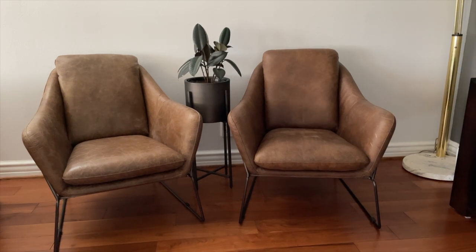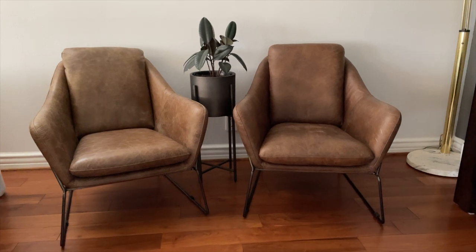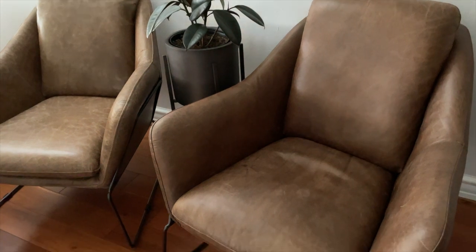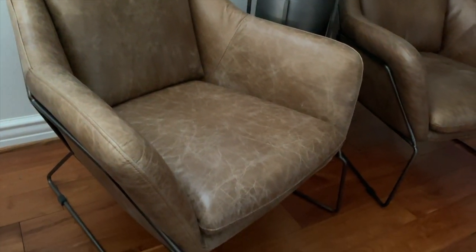To go with the sofa are the Lionel lounge chairs, also from Edlo Finch — these are awesome. One thing I get asked a lot is that their furniture isn't super low to the ground, which is perfect for people who don't like low furniture or for elderly people. These will eventually go to my grandpa's house, and he sat in the sofa and chairs and loved them. He said they're super comfortable and very easy to get up and out of because they're not super low. I'll have the links to both the sofa and chairs in the description box below.